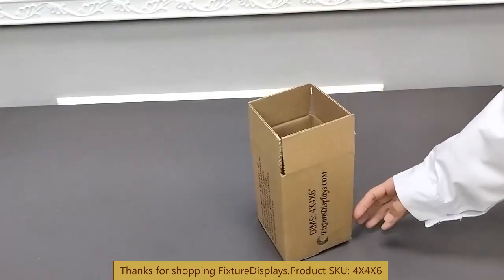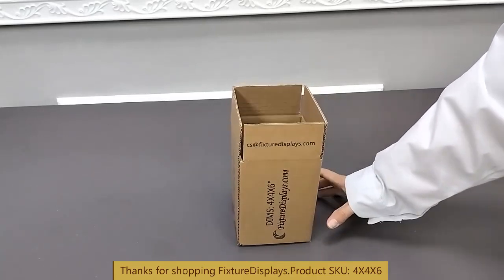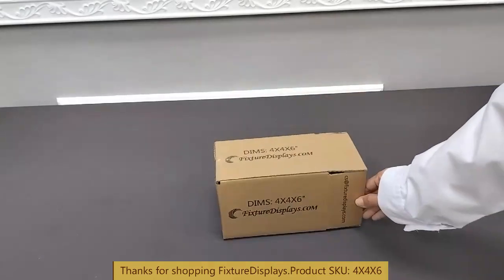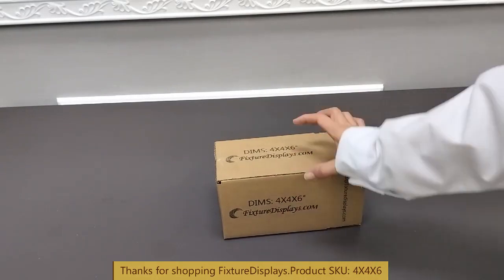If you have any questions, feel free to email us at cs@FixtureDisplays.com. If you have some time, we'd be happy to print a custom label for you.